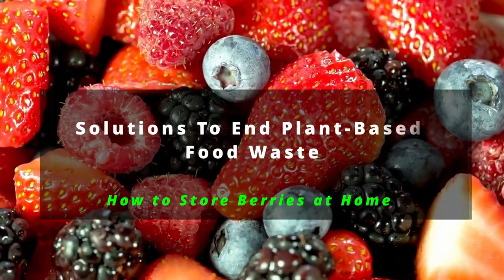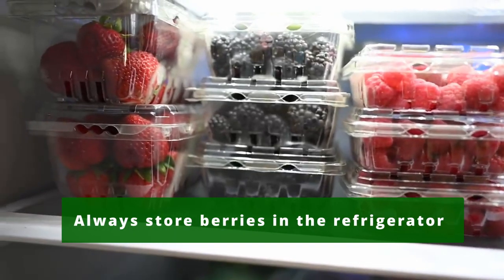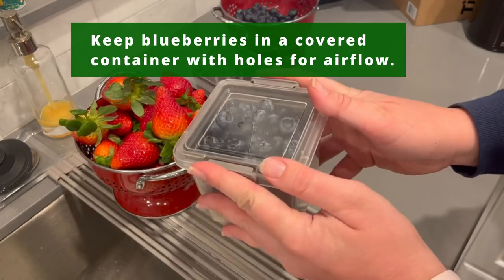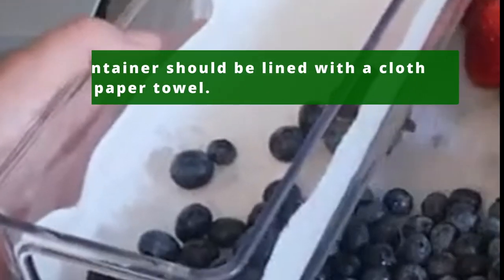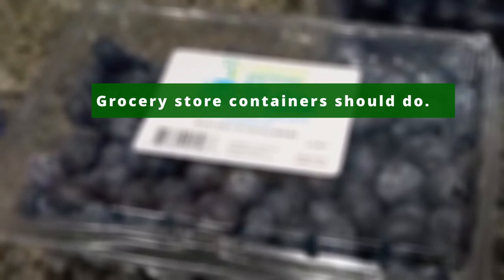Always store berries in the refrigerator. Blueberries should be in a covered container with holes that allows air flow, and the base of your container should be lined with a cloth or paper towel. Normally the grocery store containers where the blueberries were sold in should do.